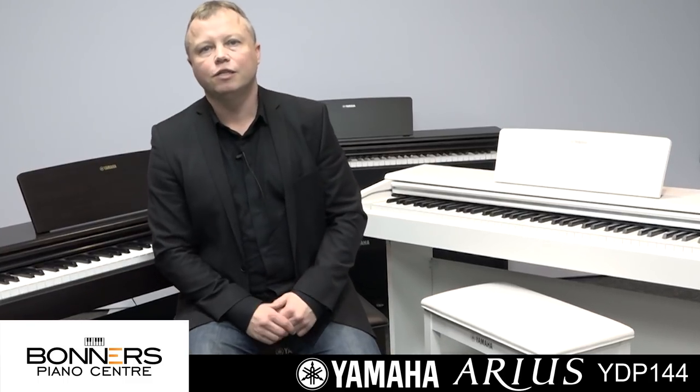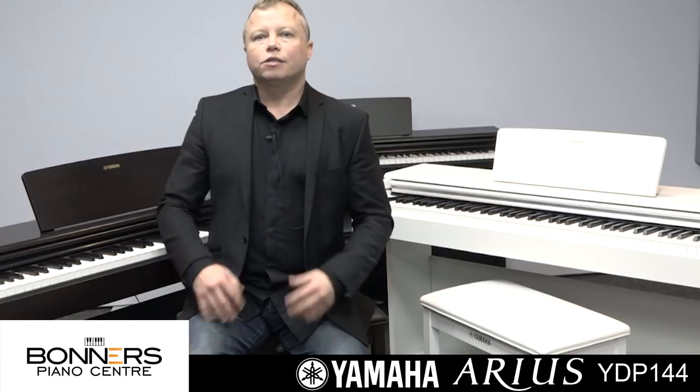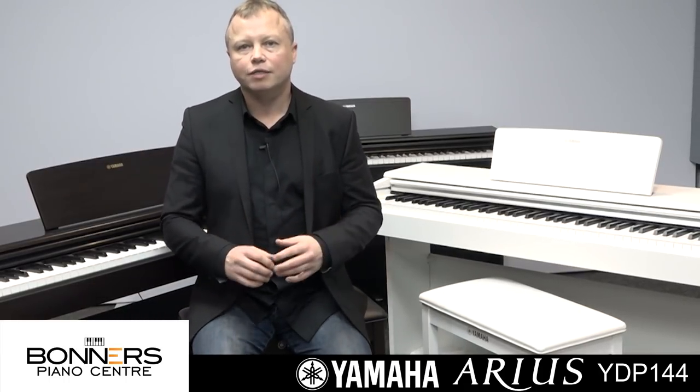Hello, I'm Tony from Bonner's Piano Centre and this is my buyer's guide to the new Yamaha YDP-144 digital piano. The YDP-144 is an entry-level product which will get you into playing the piano for not too much money, but don't let that put you off because it really does sound very good.